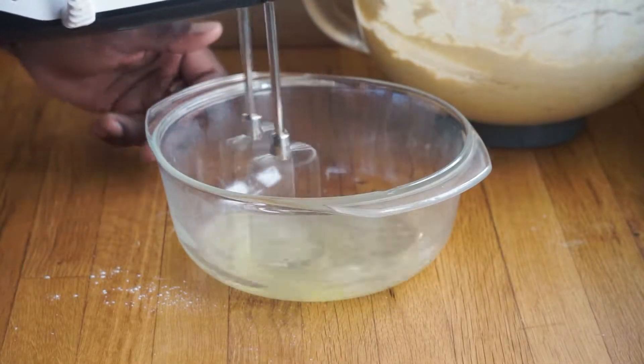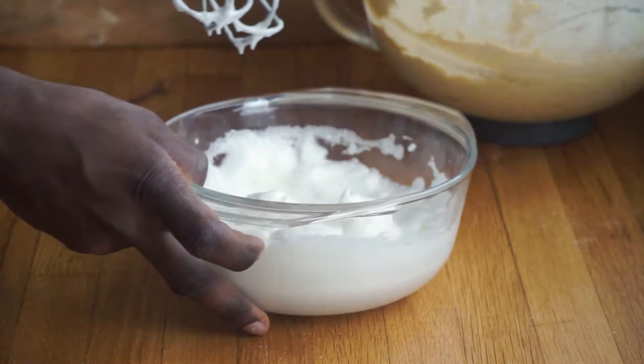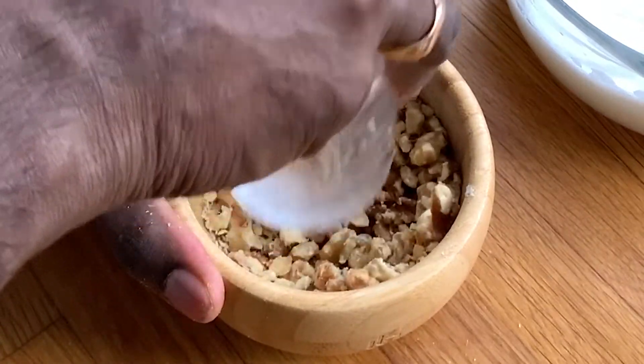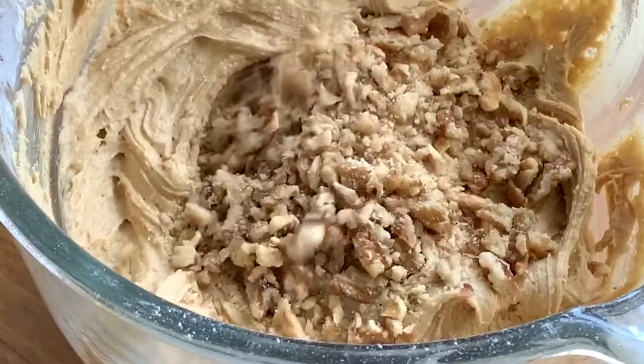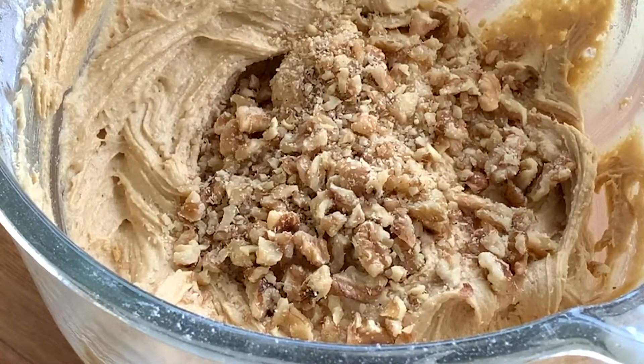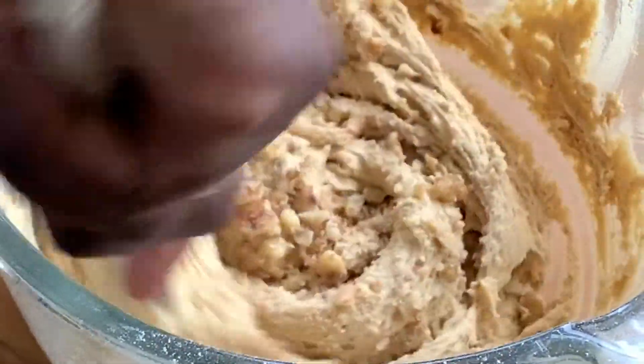Whisk your egg whites until they become very thick — to the point where if you invert the bowl it doesn't fall out. This wouldn't be a coffee and walnut cake without walnuts, so grab a handful, put them into a bowl, smash them until you get fine pieces, and fold them into your batter.